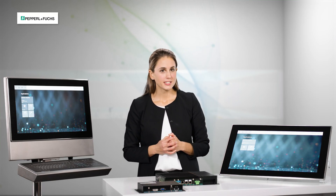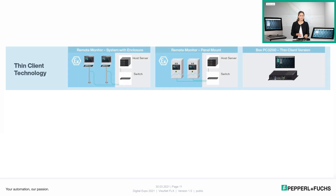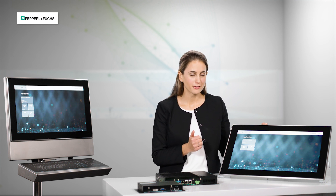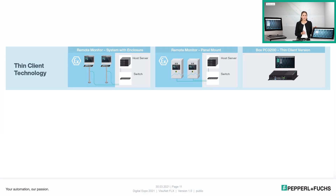Our VisionNet Flex platform covers three different technologies. We have the thin client technology, which is perfectly suited for the connection to control systems. Our BPCs configured as thin clients are identified by the ARM Shell 5 user interface — our proprietary firmware installed on every thin client that eases the configuration and setup of individual devices. On top of that, our add-on software VisionNet Control Center allows central management of all thin clients within the network.